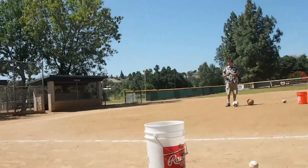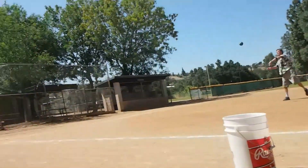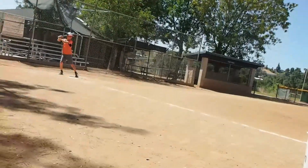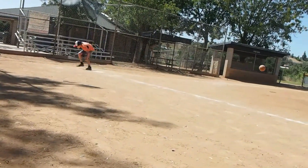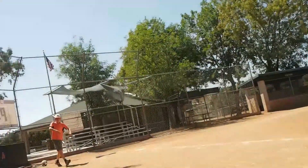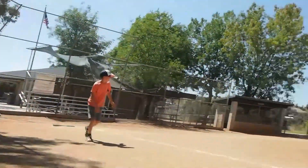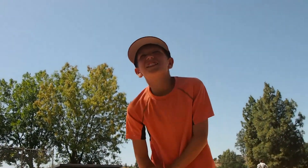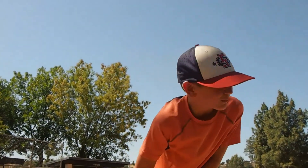Bum bum bum bum bum. We can get a replay of that — a good replay. That hurt so bad. It made the... what do you have to say after that? It really hurt. It bounced back and smacked me.